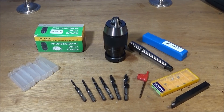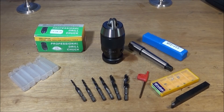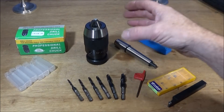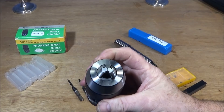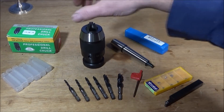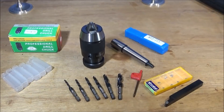I have some excellent new tools to show you today which I'm going to be using on my Chinese mini lathe and my Myford ML7. The first is this professional keyless drill chuck. I've actually got one of these for my Myford ML7, so I'm going to be particularly using this one on the Chinese mini lathe. When you pick it up you can see the quality — the movement is really smooth, the grinding of the jaws is absolutely perfect, and it does have the ISO 9001 quality mark on the box.